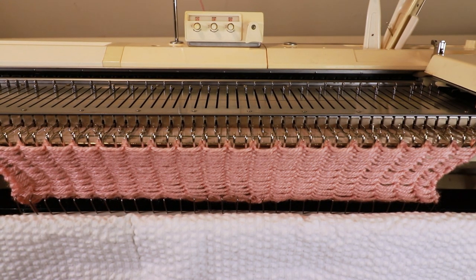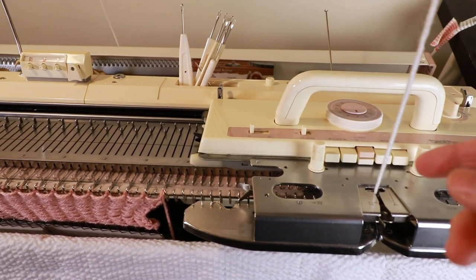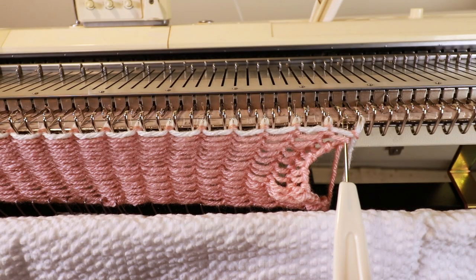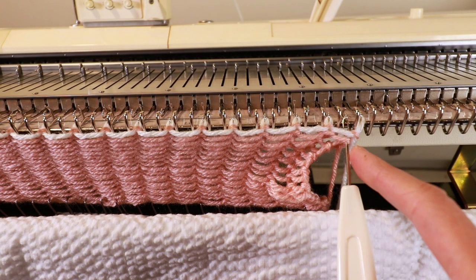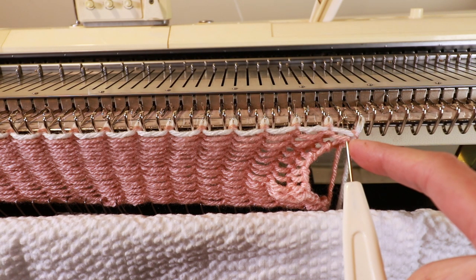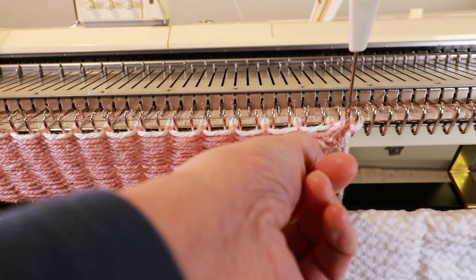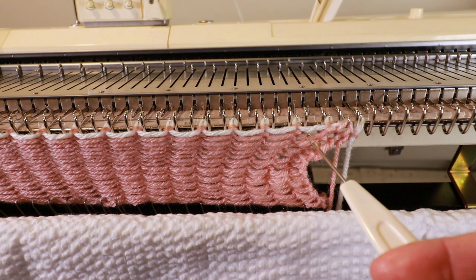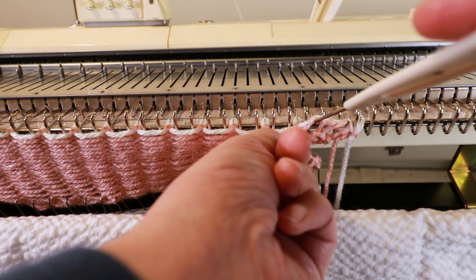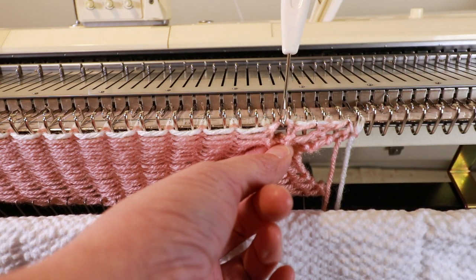I can cut the yarn and change the color. Now I have white color yarn in the carriage and I'm just going to knit one row. Now we can start picking up the loops and place them on the empty needles. For the first row I will pick up both the white and the pink yarns and place them on the empty needle, then the second loop on the second empty needle, and we'll just keep going.